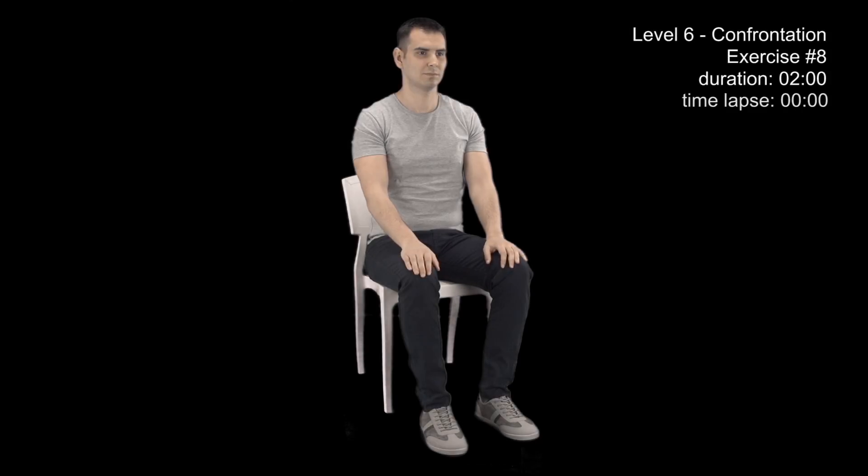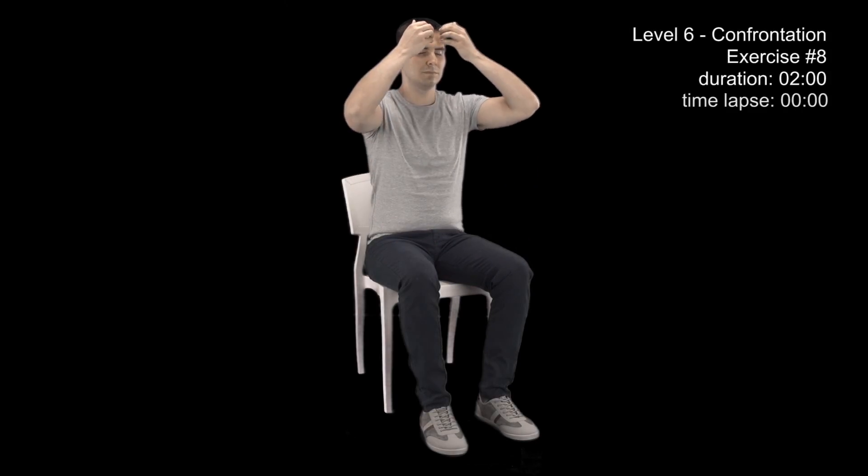Assume the standard position and close your eyes. Place your hands in the middle of your forehead and use the W form.